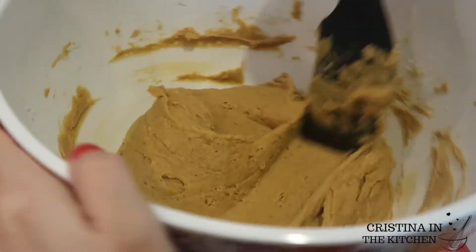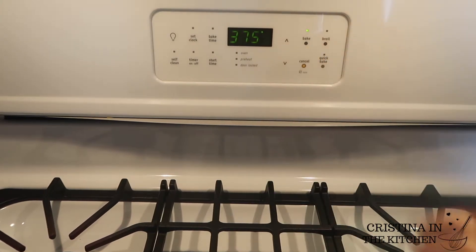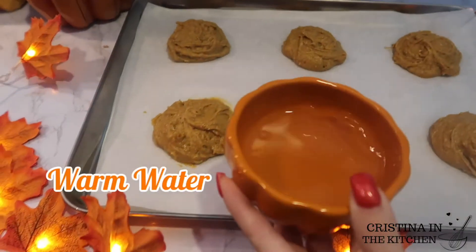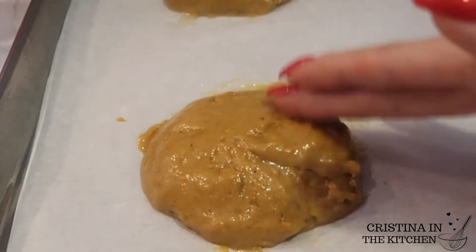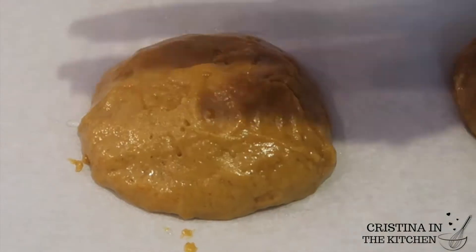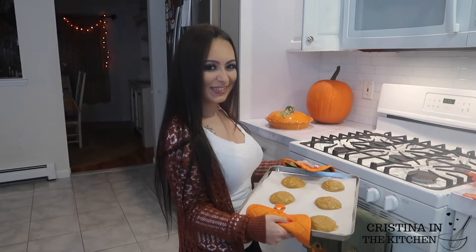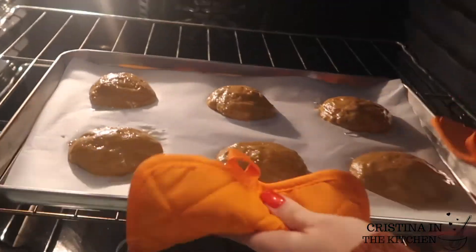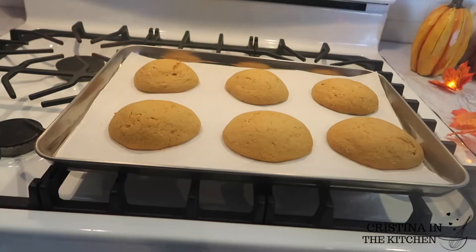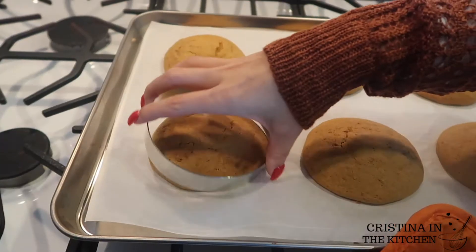Once that's done, preheat your oven to 375 degrees and drop generous scoops of batter onto a parchment-lined baking sheet. To shape them, dab some warm water onto any bumpy areas that need to be smoothed out and form them into little mounds that will perfectly sandwich our cream. Pop them in the oven for 23 minutes. They will be so soft and pillowy, so while they are warm, gently press around the edges with a circle cookie cutter in case the whoopie pies spread out or got misshapen in the oven — because it totally happens.